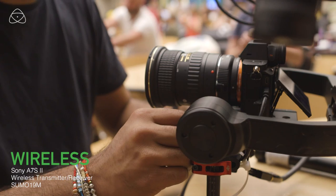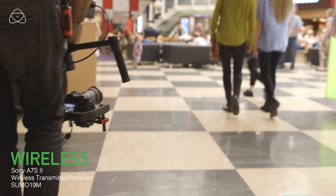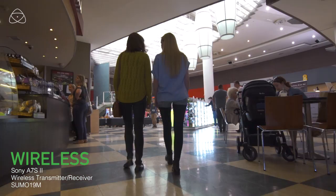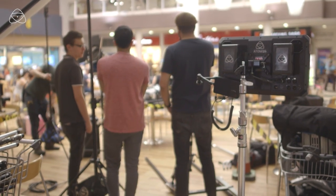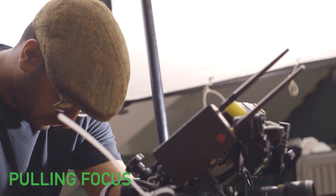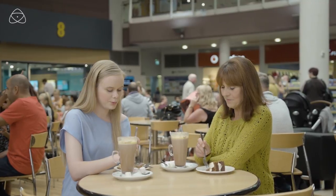We're setting up a wireless connection here. I'm going to be on the Ronin with my A7S, transmitting to the Sumo, so director Kieran is going to monitor exactly what I'm doing. A great feature is that with this tracking shot, we can use the inbuilt magnification on the Atomos to zoom into the image and make sure the focus was pulled correctly.